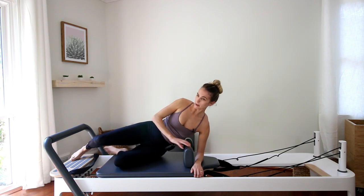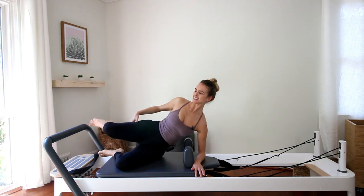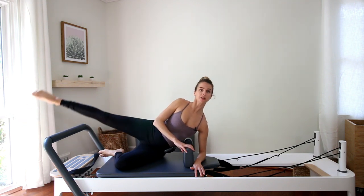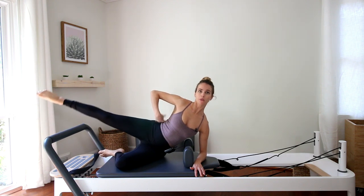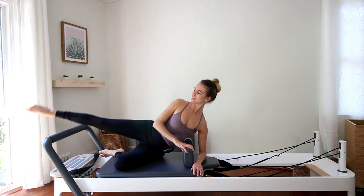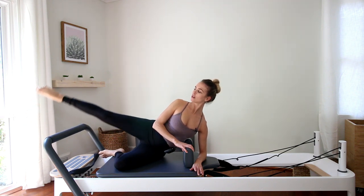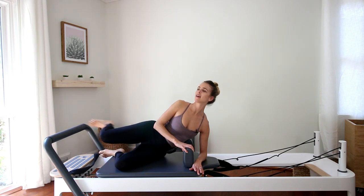Keep your bottom leg bent. Lift up out of your shoulder, out of your hips. Extend your right leg out over the bar — keeping the hips stacked, really reaching that foot. We're just going to pulse up and down. This is again for that glute med — you will feel it also in your waist, so it's a bonus. We're here for eight, seven, six, five, four, three, two, and one. And lower it down. Awesome.